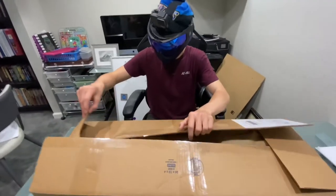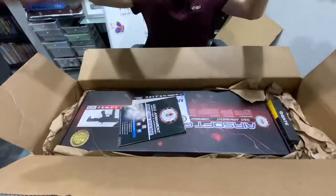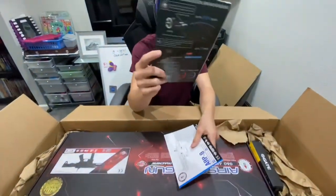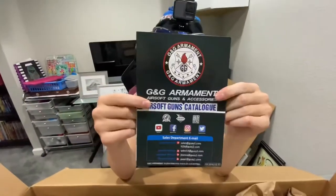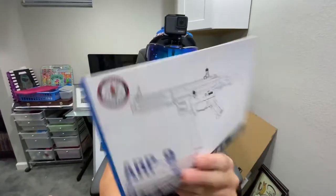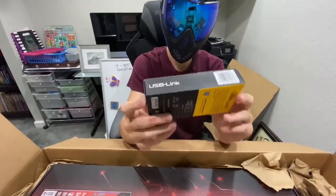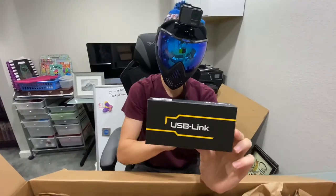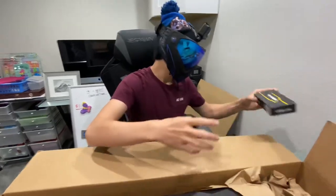Alrighty, let's unbox this. Got your paper — toss that. Got your G&G Armament pamphlet — toss that too. Got your ARP-9 documentation — toss that as well. First thing you want to look at is your USB Link Gate Titan. This will allow you to tune all of your gun settings, like the trigger sensitivity and stuff along those lines. So we're gonna put this right here — that's important.